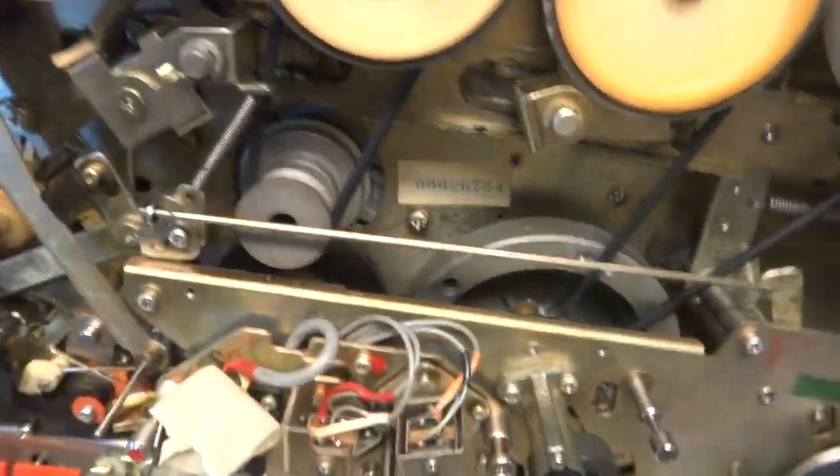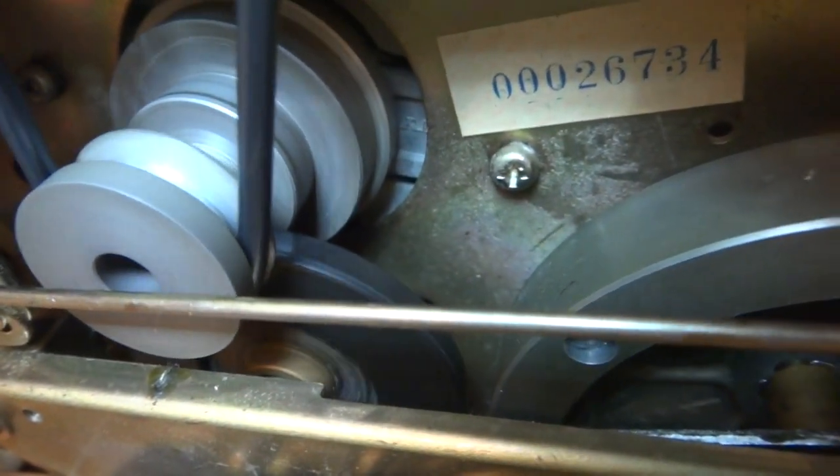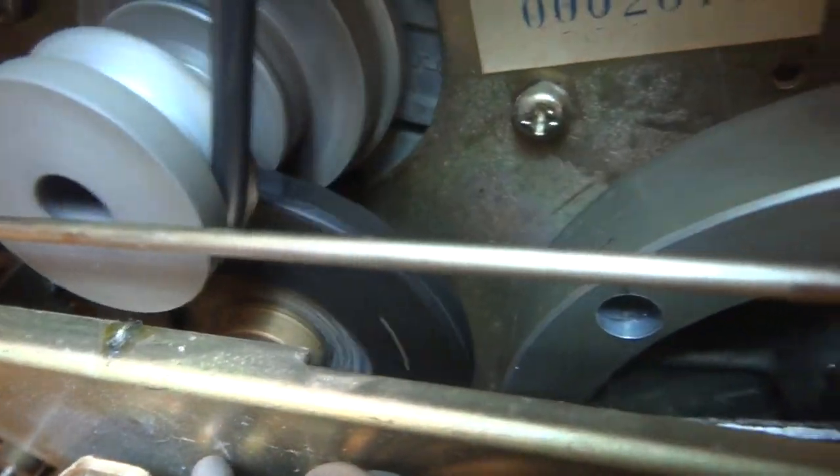I believe the main roller that hits the capstan flywheel isn't quite reaching. As you can probably see, it's turning there — I've got it set in play right now. So it probably needs some new wheel rubber there. Obviously that's worn out; the belts are worn. So if it's in play it's not quite reaching it.